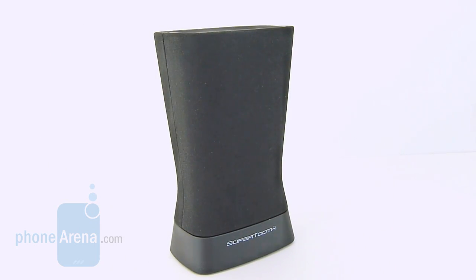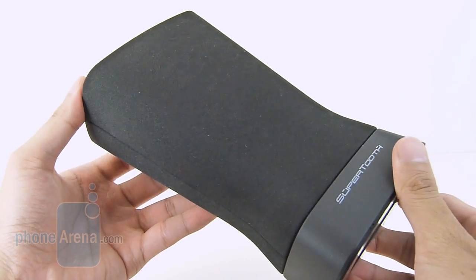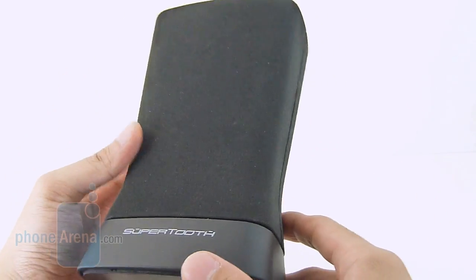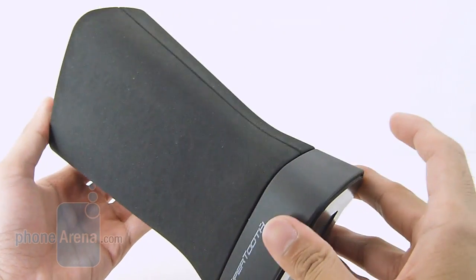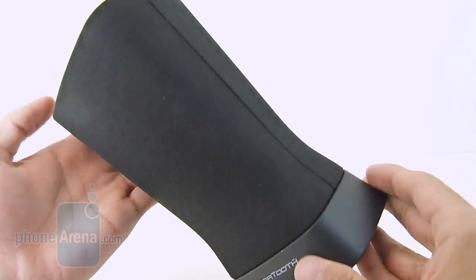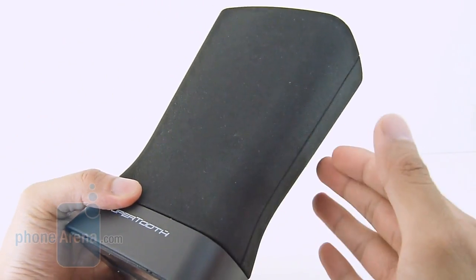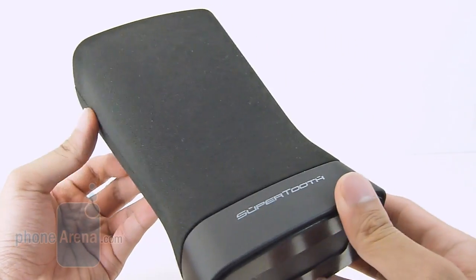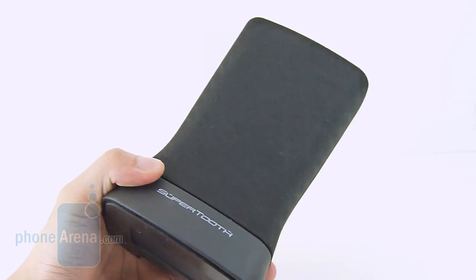In terms of audio quality with the SuperTooth Disco 2, we're very pleased by the overall results. Even the loudest volume setting maintains a really good amount of clarity — no strain or crackling evident whatsoever — and there's a subtle amount of bass accompanied with the output. But when you compare it to its predecessor, the SuperTooth Disco from last year, it doesn't hit the same high-pitched tones as before. It's still reasonable enough to light up a decently sized room, but it doesn't have quite the same commanding tones as before.